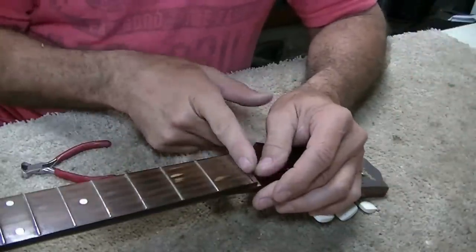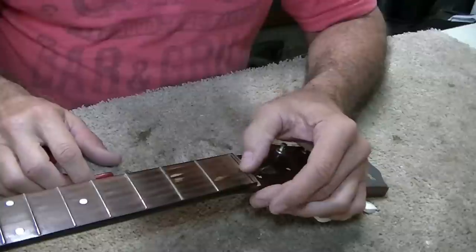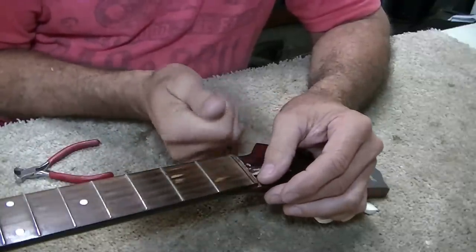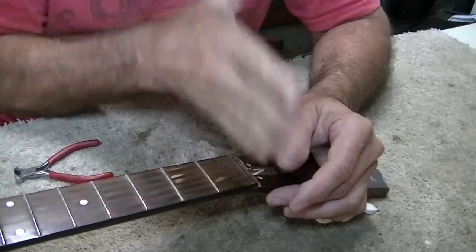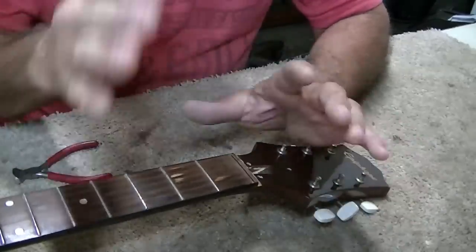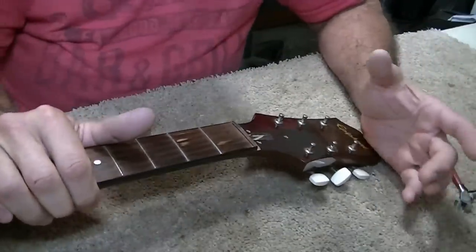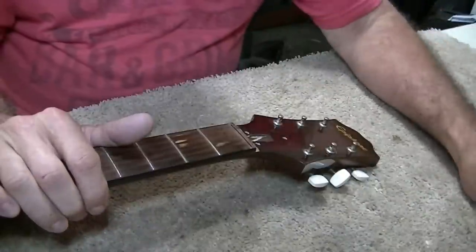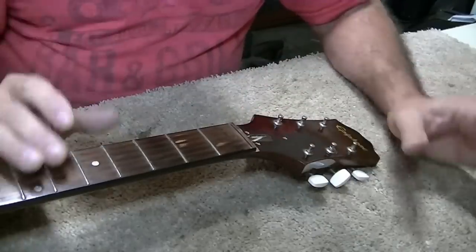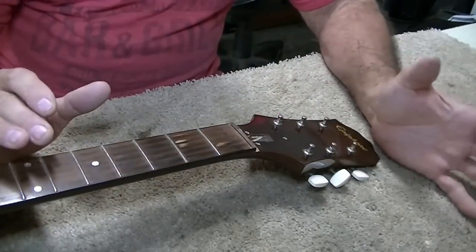Now we're just going to saw it off right at the slot here. Technically, we might be just a hair off on the intonation because the slot is a certain thickness and we're going to saw down through the slot, and that's going to move the fretboard right to the front edge. Technically, yeah, it might be, but we're talking a cheapy guitar and a quick and dirty fix. The guy doesn't want to spend a lot of money, and I think this will be the quick way to do it, the good way to do it — only a dog is probably going to hear the difference anyway.